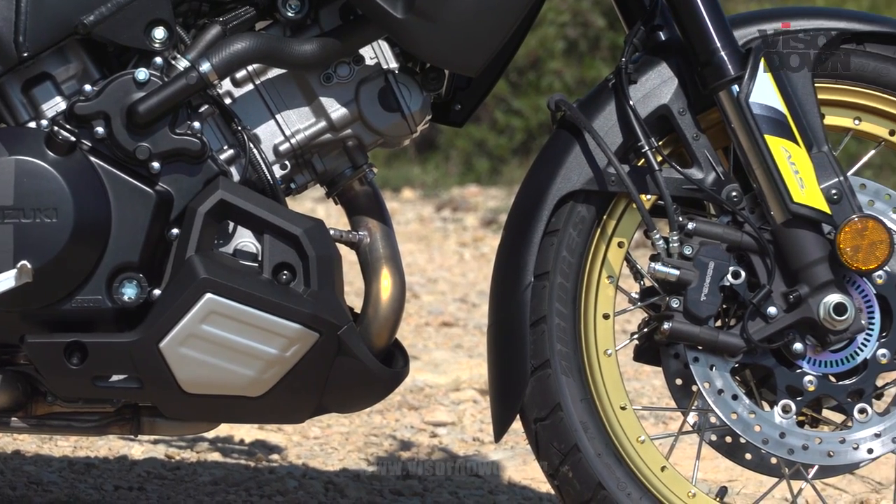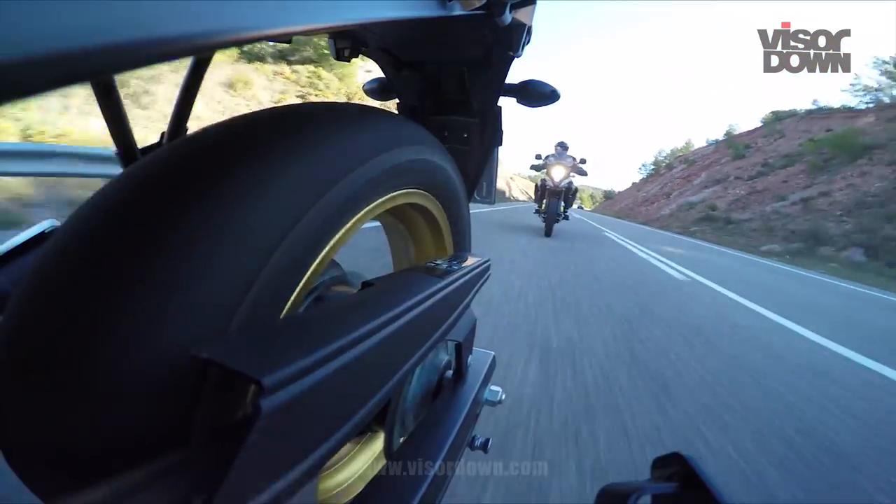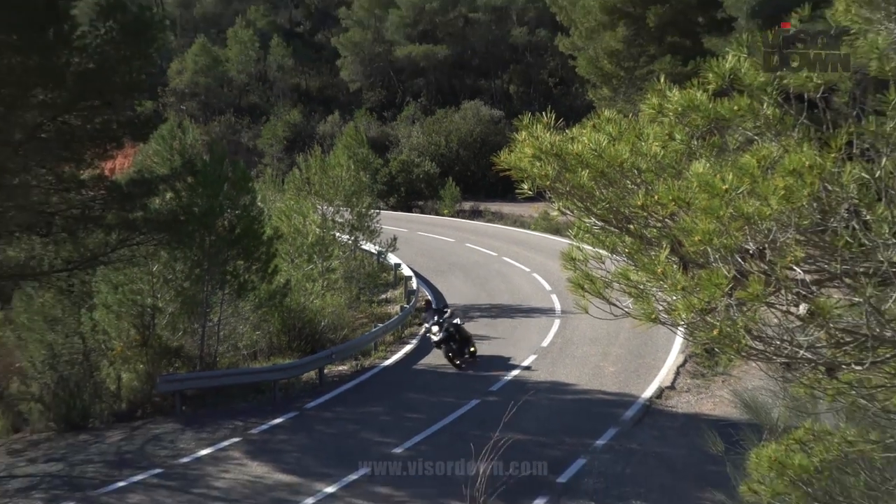One of the other new additions for this year is that they've added a linked brake system. When you pull the front brake, it activates the rear a little bit as well. It seems to work really well — it honestly didn't intrude in any way that I didn't want it to.